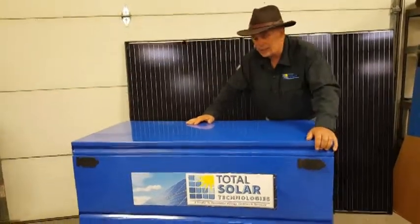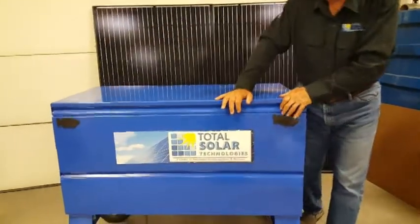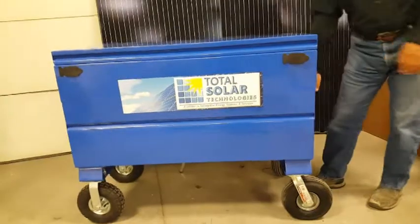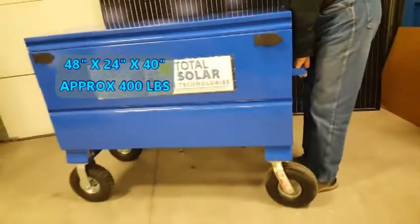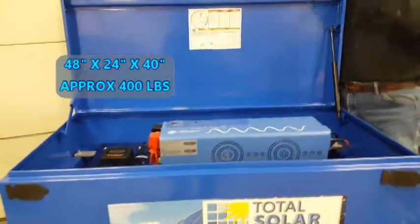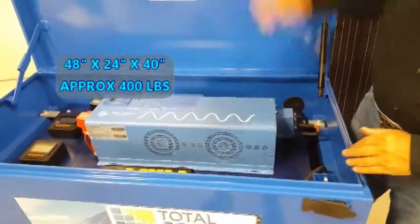And inside, this is a nice system. Nice handles, heavy-duty steel box, a 16-gauge top, a 12-gauge bottom, on all-terrain tires. And it's light enough with the lithium batteries that I can even lift it up. It's four feet long, two feet wide, and about 40 inches tall with the lid closed.